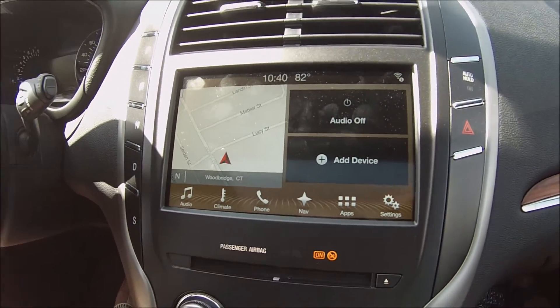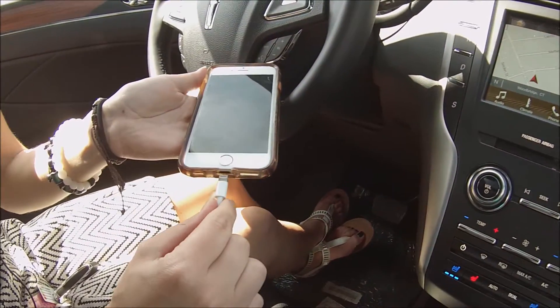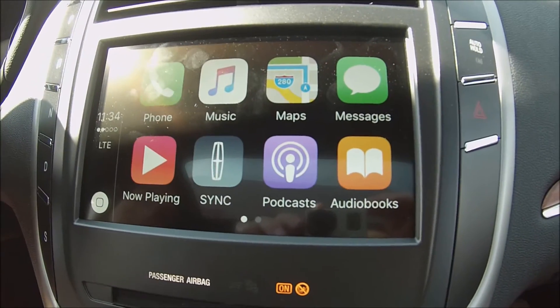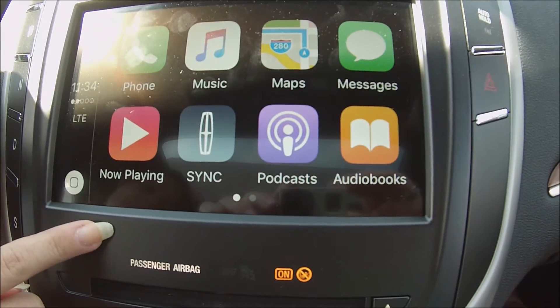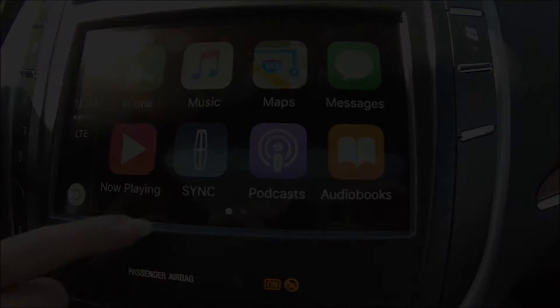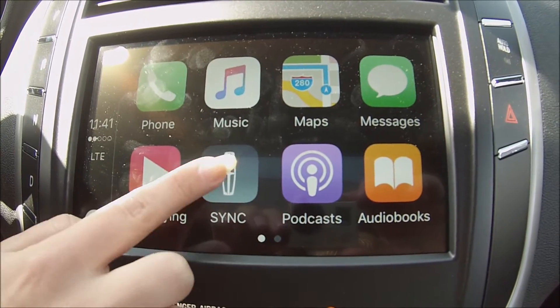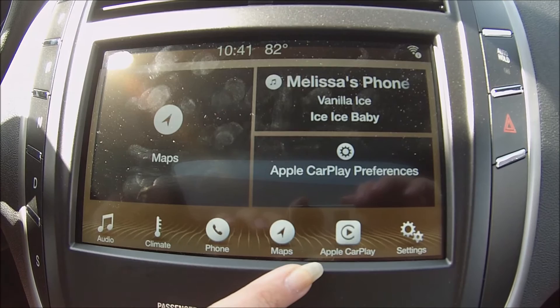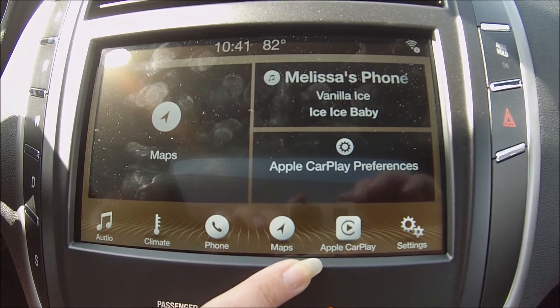you're going to plug your lightning USB cable into your cell phone. Once that's done, you'll notice that Apple CarPlay pops up and you can easily scroll through all of your apps that are approved. You even have the SYNC button, which will bring you back to the SYNC 3 interface. See how it says Apple CarPlay instead of apps.